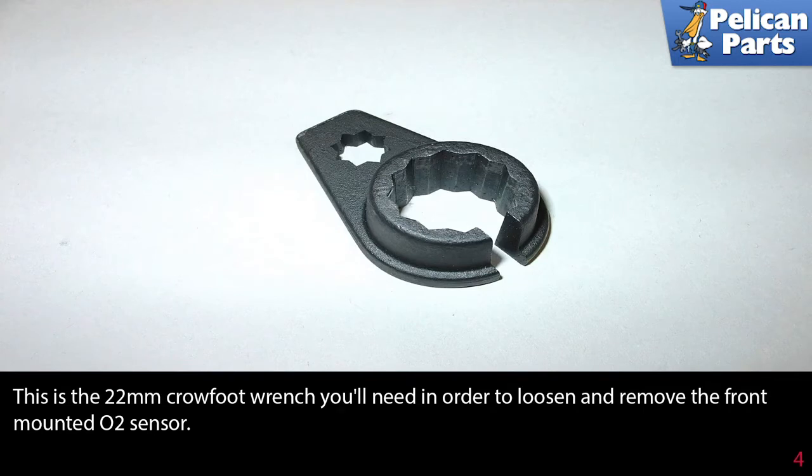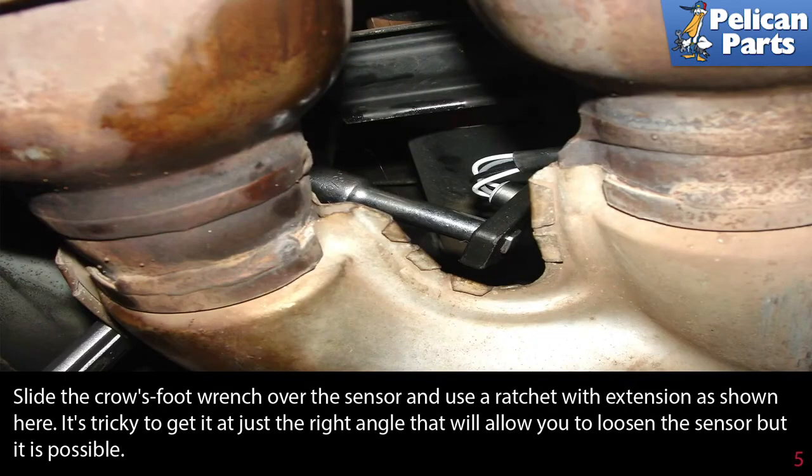This is the 22 millimeter crow foot wrench you will need in order to loosen and remove the front mounted O2 sensor. Slide the crow's foot wrench over the sensor and use a ratchet with an extension as shown here. It's tricky to get it all at the right angle that will allow you to loosen the sensor, but it is possible. Just take your time.